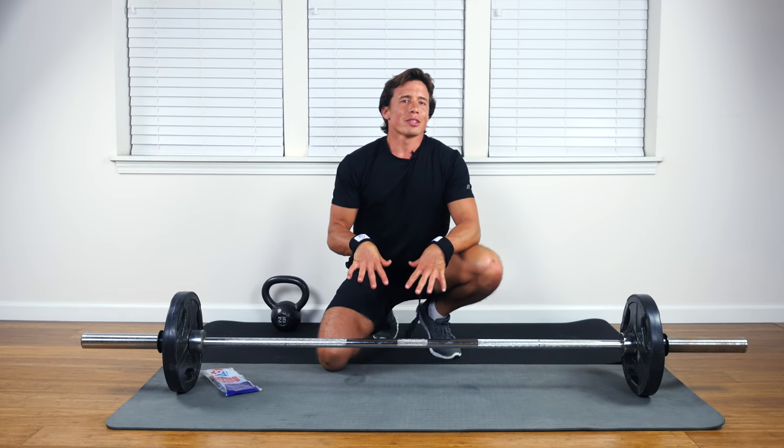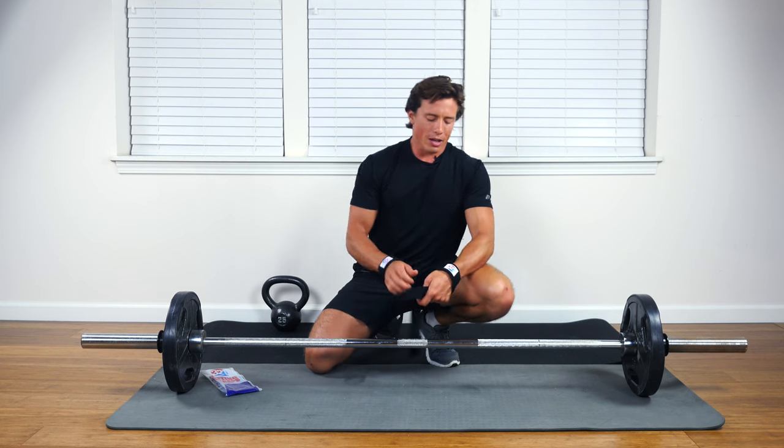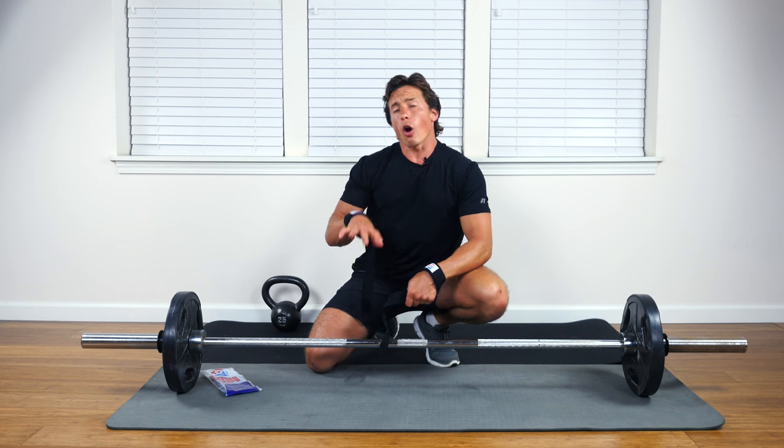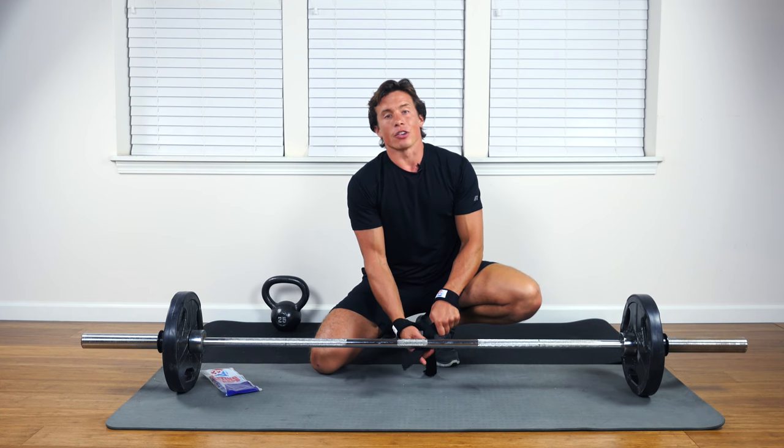All right, you got your 3-2-1 Strong lifting straps around your wrist. You got them cinched down so that the noose tugs tight against the wrist. Now when you're going to do an overhand grip, it means the strap is going to want to go under the bar.